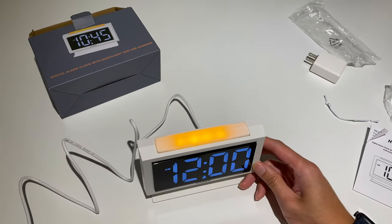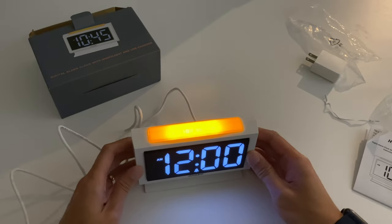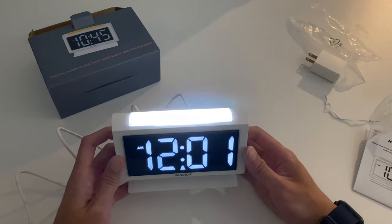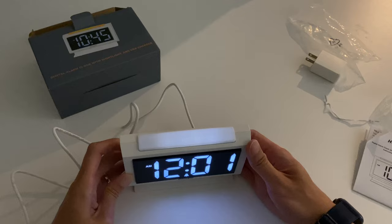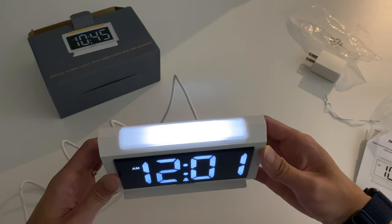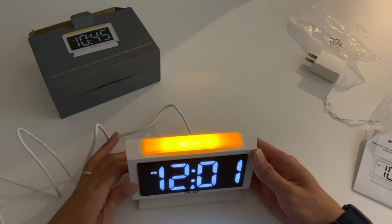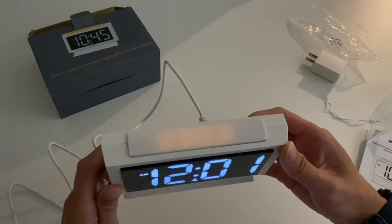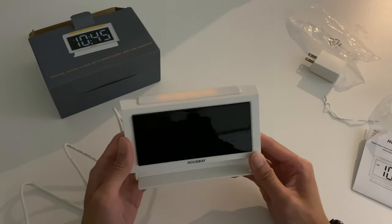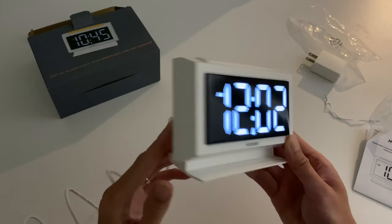I'm going to dim the lights in this room — actually just turn them off with a little bit of ambient light so you have a better idea of what it looks like. If you press the snooze button, this becomes your nightlight. I can adjust the brightness — you can have it fully off, or fully on which is actually really bright. Pressing it again turns it to a warm white color which you can also adjust. For the clock display, the brightest is full brightness and you can dim it all the way down to completely off.